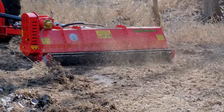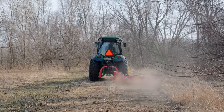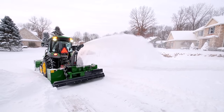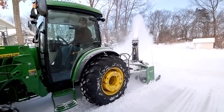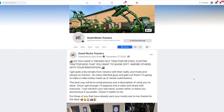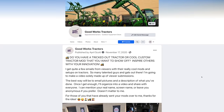Hey guys, welcome back to Good Works Tractors. Today we've got a different type of video — not a tractor comparison, not a new attachment, not how to prepare for this or that. Today is a customer showcase. Back in November we put out a call for anyone who had made a custom modification to their tractor to email us, show us the picture, and we'd put them together if we got enough. We got a good amount of submissions.